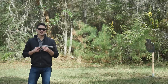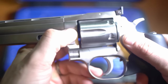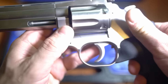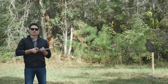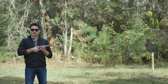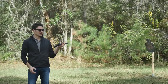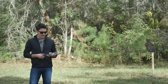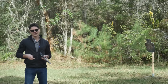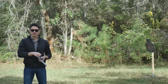We've got the Dan Wesson Model 15 at the range — this is going to be my first time shooting it. As you can see, it has somewhat of an unorthodox cylinder release. The cylinder latch is forward of the cylinder and you press it downwards, instead of the traditional cylinder release that is behind the cylinder where you press forward with your dominant thumb. Here you press it down with your supporting thumb and slide the cylinder out. I don't know how I feel about that — I can take it or leave it. We're going to ease into this with some .38 Special; we're not going to jump right into .357 Magnum.